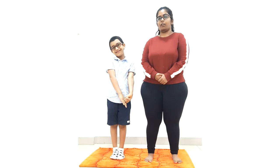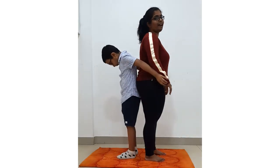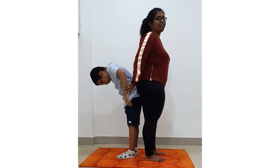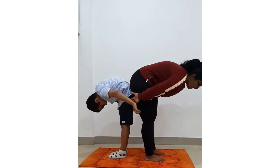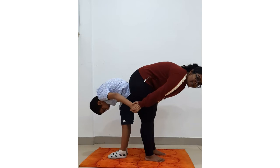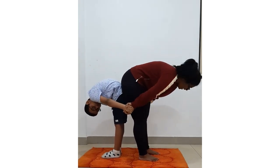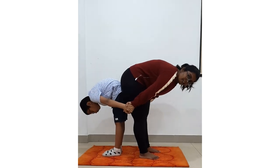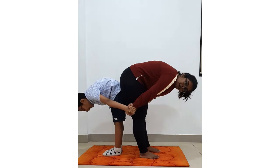Now we will do a balance pose. Come on, Mayhan. Now wait — we will bend and try to balance ourselves, and hold our hands. This is the way we are trying to balance each other. Let's count five — one, two, three, four, five. Okay, now we come up with our hands and try to balance each other.